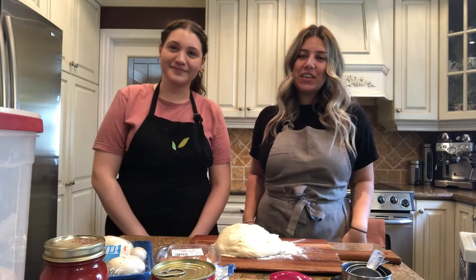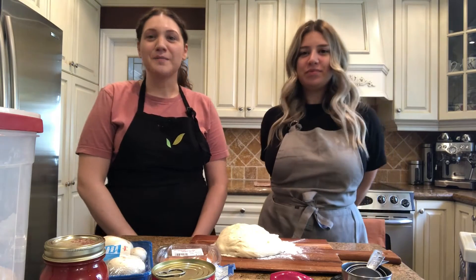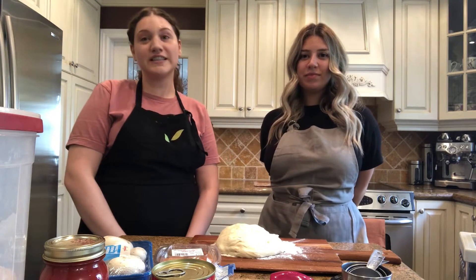Hi everyone and welcome back to Cooking with Kaylee and Teresa. Today we're going to be making pizza. Pizza was originated in Naples, Italy, and what's great about pizza is that you can put any ingredients on top and they're going to taste great.